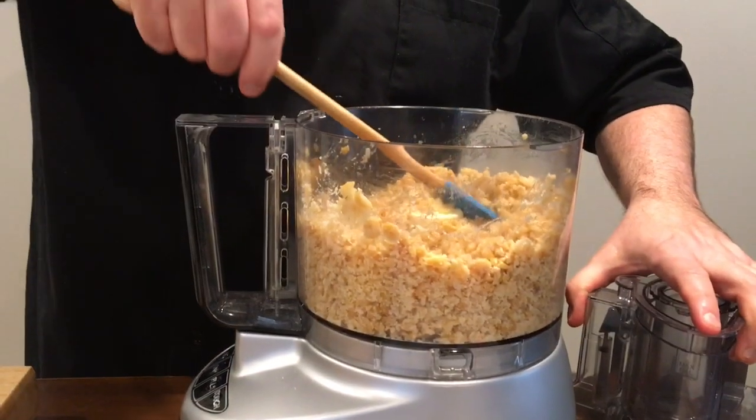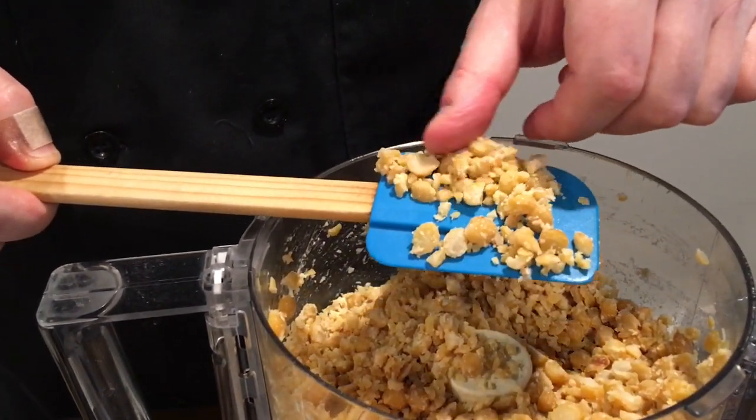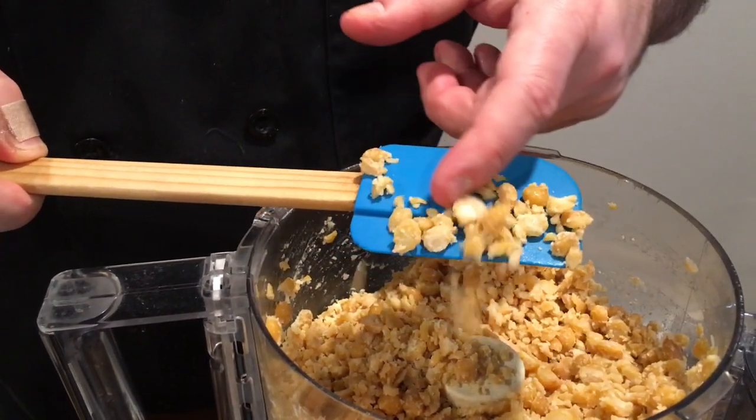Let me just show you what this looks like — and this is what we're looking for. You can see some big pieces, small pieces, just a really nice crumbly texture.